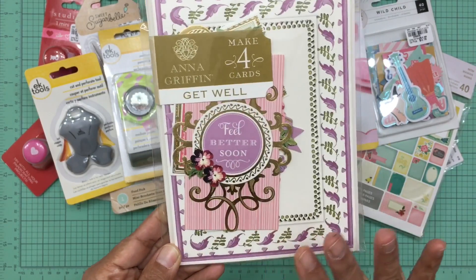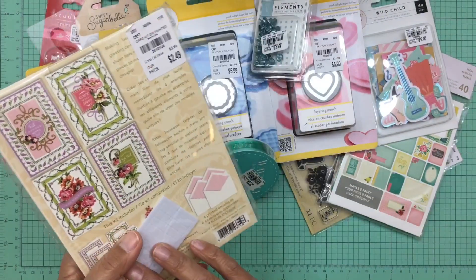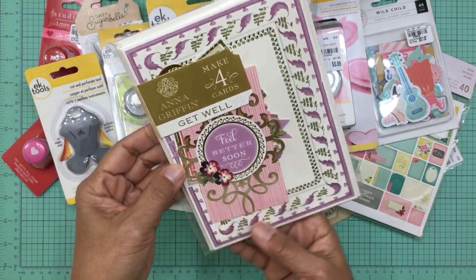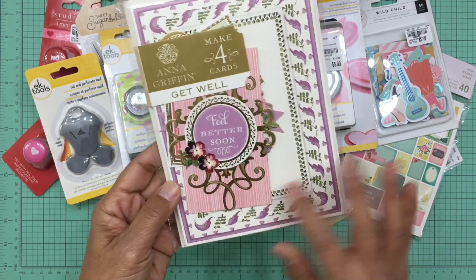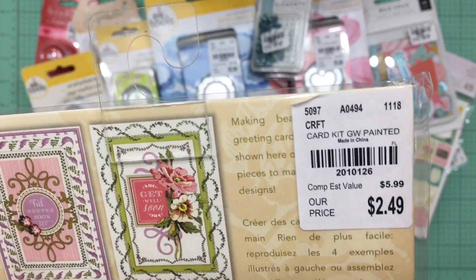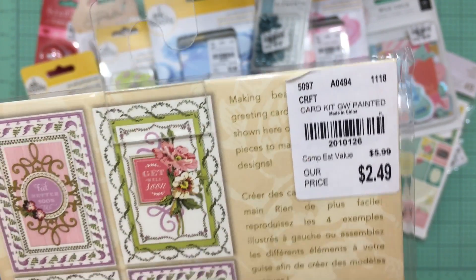I also love buying Anna Griffin cards because they're so beautiful. These are only $2.49 and you get four cards that you can construct — they're so pretty.